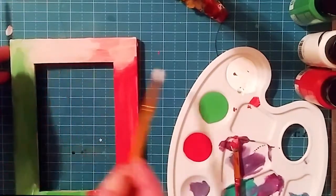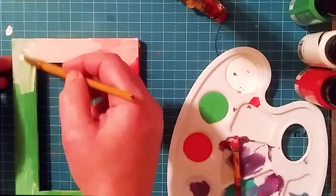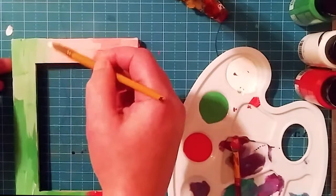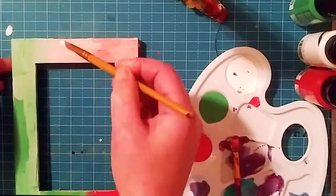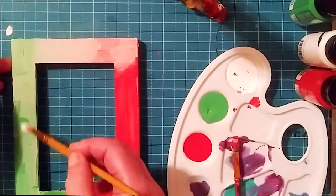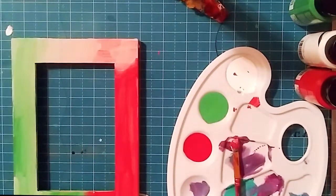I just made a mistake — see how quick and easy it is to correct mistakes because it's acrylic paint? I'm just layering the colors again, blending it all together, and it's just going to come out really beautiful in the end. And there you go.